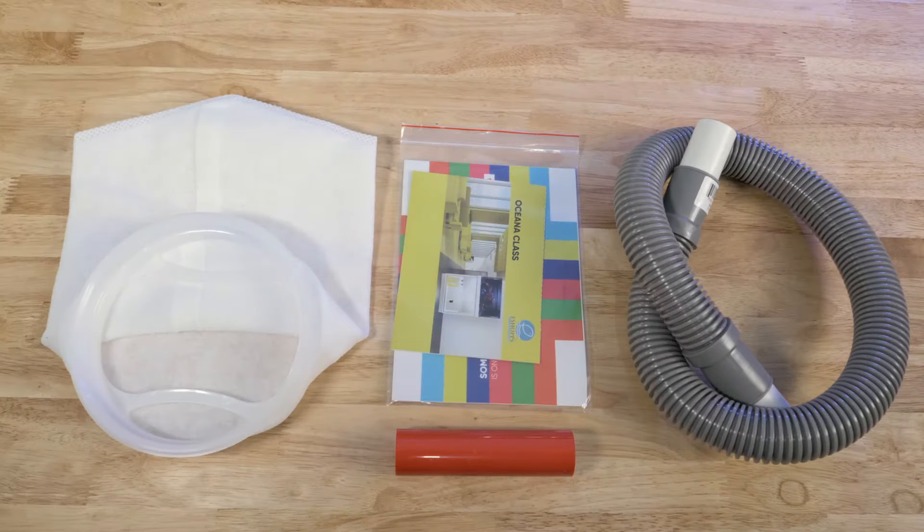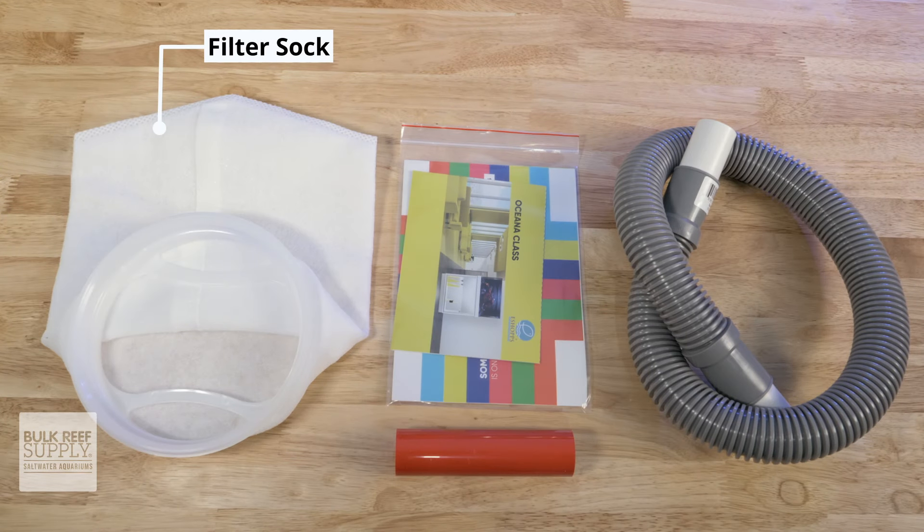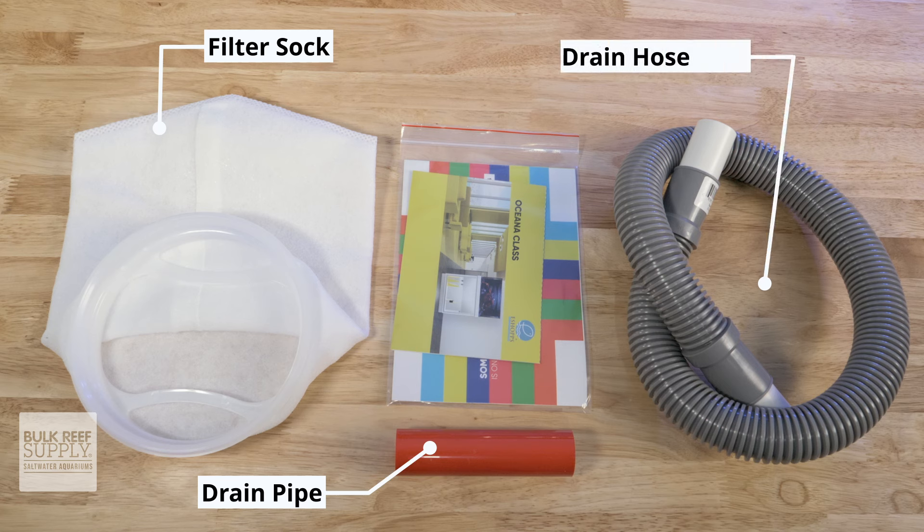In the box, you'll find the reef sump with its lid and the foam block already installed, the filter sock or socks depending on the model, the red drain pipe, and the ribbed drain hose.